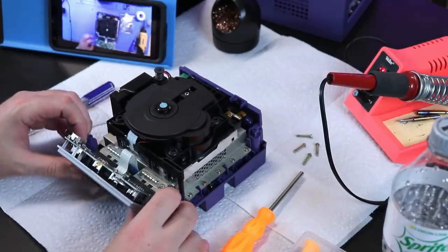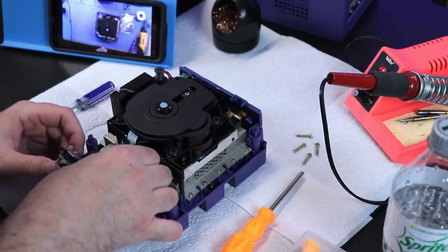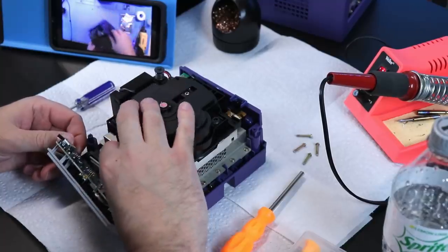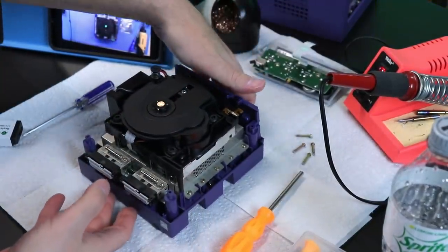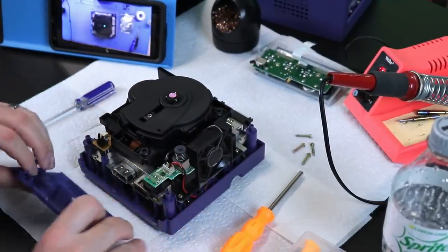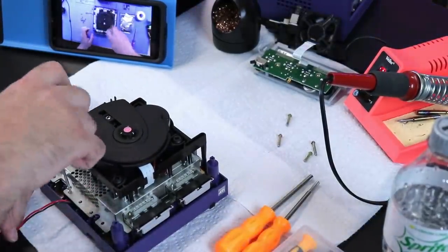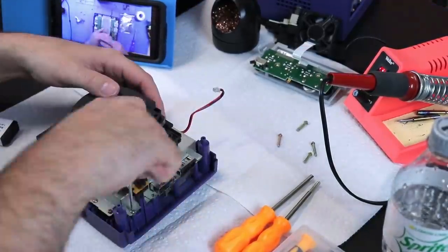It took me about 30-35 minutes to do the work on this. I've never opened the GameCube before, so I used SSI's tutorial showing this process so I could reference that, and I did pause it here and there to double check on things. Like I said, never opened one of these before, but it was a very simple process. I'll put a link to his tutorial because my video is not to be taken as a tutorial, more of my experience sharing this with you guys.